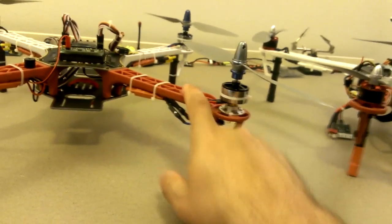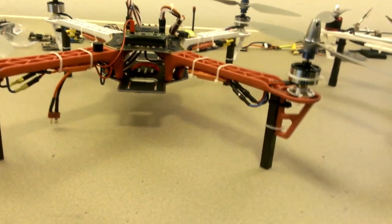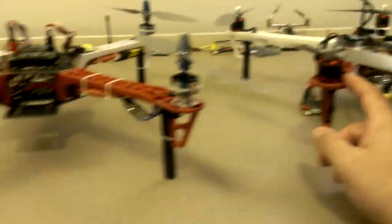You can get arms for the DJI for, I think, $4 or $5 a piece. But if you're going to spend another $20, you might as well get the DJI frame, in my opinion.